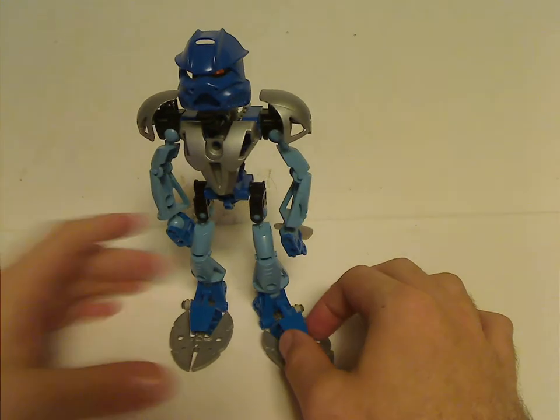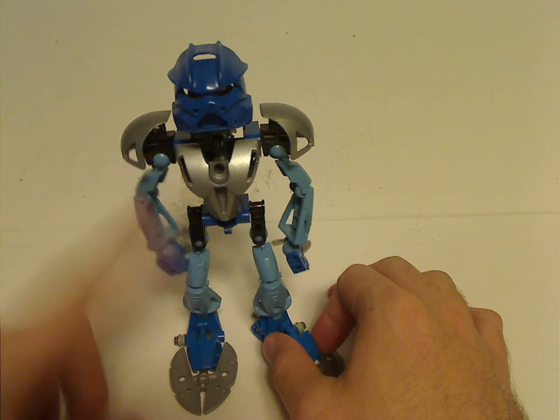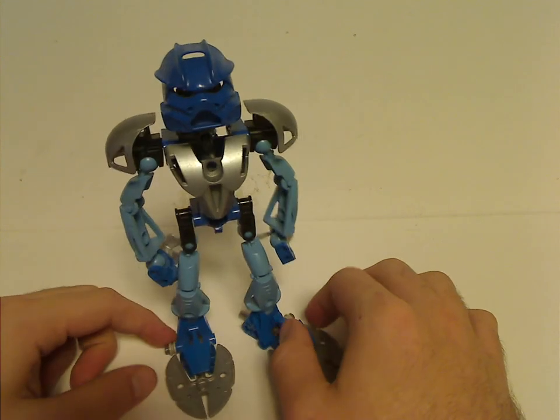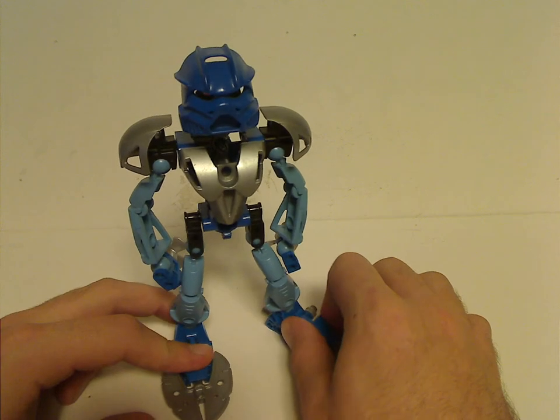Also, an interesting thing is that she's pretty much the only one that uses the limb pieces for both arms and legs, which, with the 2008 Mistika Gali, also does the same thing.